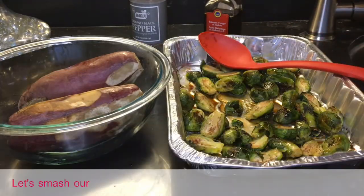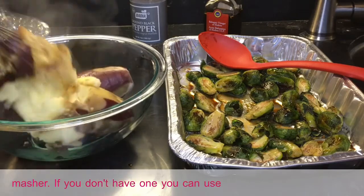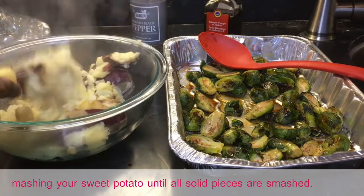Let's mash our sweet potato. The best utensil to use is a potato masher — if you don't have one, you can use a whisk or a fork. Begin mashing your sweet potato until all solid pieces are smashed.